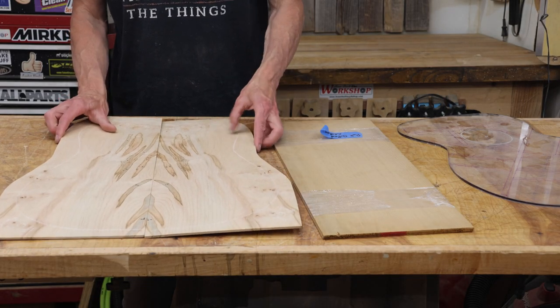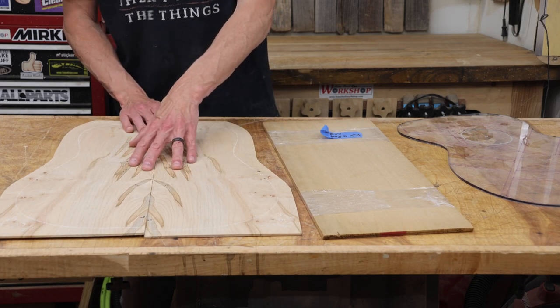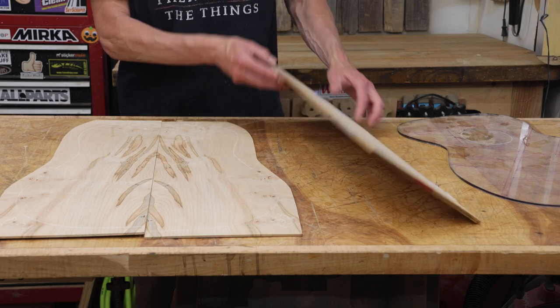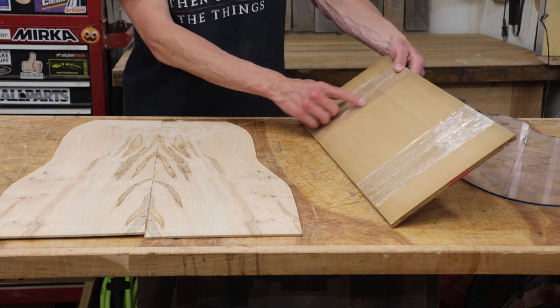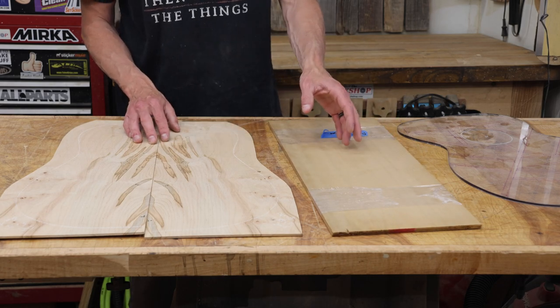In this first episode I'm going to focus on getting the plates jointed and glued up. What we have here is an ambrosia maple back. I've also got ambrosia maple sides, and over here we have a set of Port Orford cedar plates that will get glued up to become the top. Maple and cedar should be pretty cool.